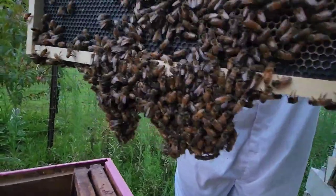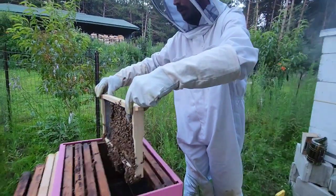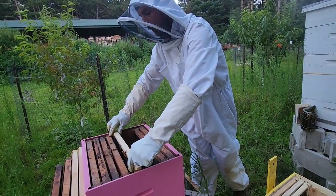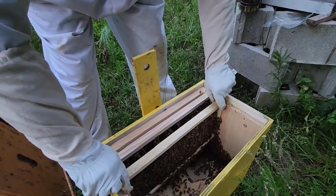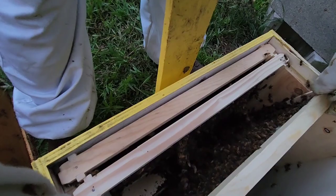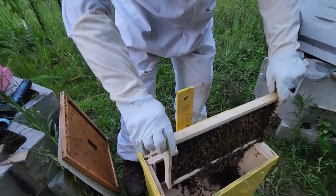A fun fact I learned is that when bees are getting ready to swarm, they actually prime up their wax glands, so they're able to make more wax in a shorter period of time when they swarm. That's why I was very surprised by the amount of wax that was already in there after just 24 hours.